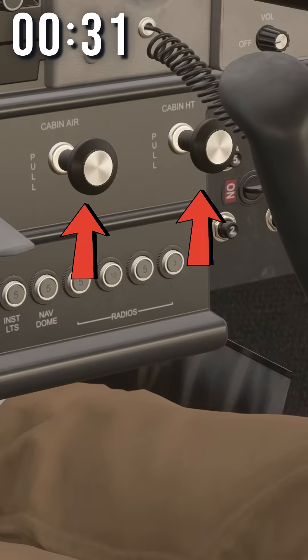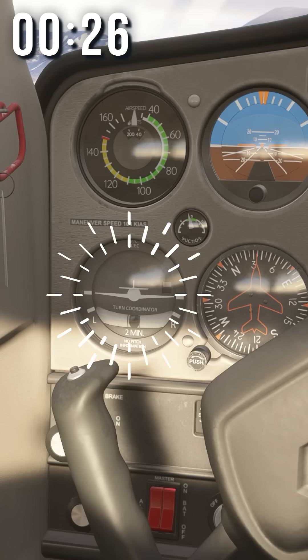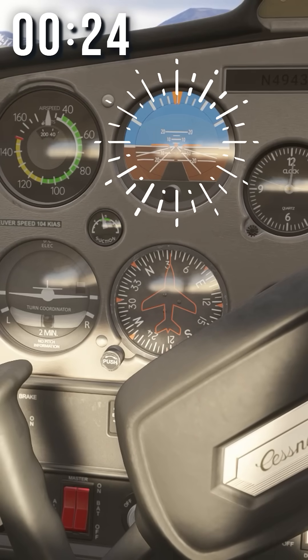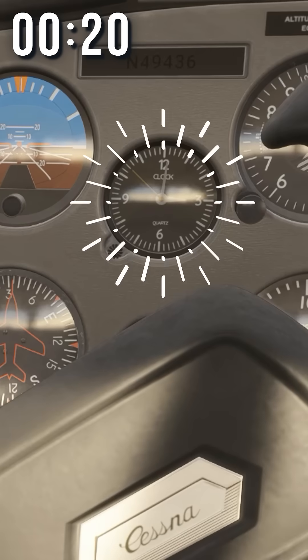These are circuit breakers, and this is your AC. These are your flaps — they help you fly slow. This is a trim wheel, so you don't have to put as much pressure on the yoke. Turn coordinator helps you turn. Attitude indicator helps you understand what's going on outside when you can't see outside. Heading indicator indicates heading. This is a clock — it tells time.